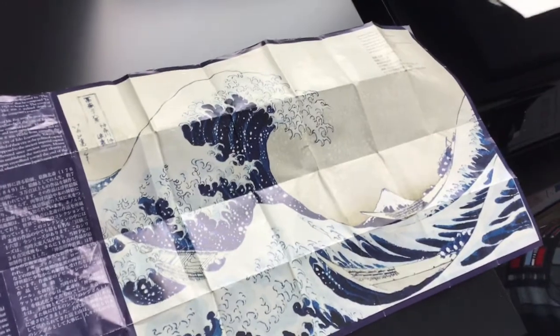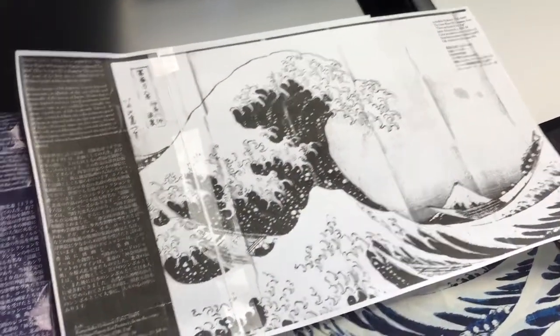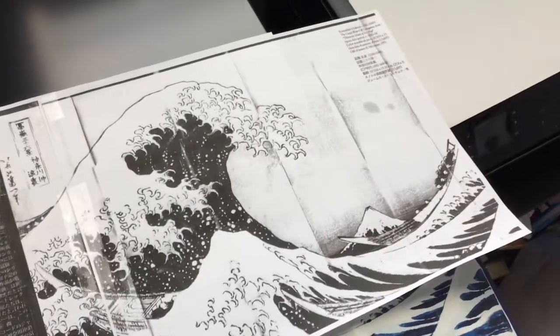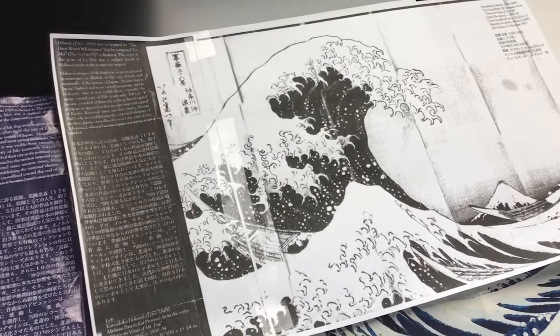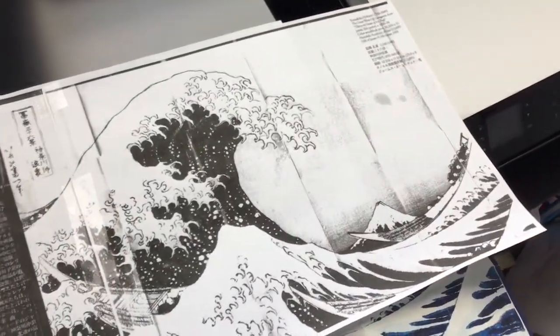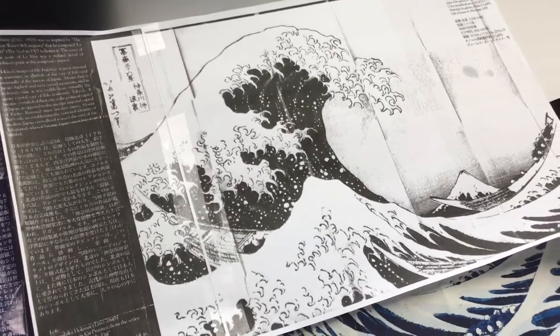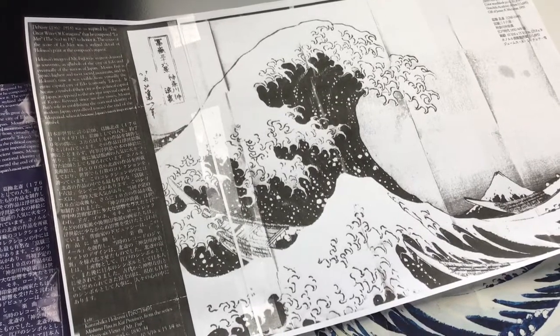What I ended up doing was getting this picture, using my scanner, and photocopying it. After I photocopied it, it was a little bit larger than a regular paper size, so I used two papers and just taped them together. You'll notice it's black and white — you can copy in color if you want, but for the sake of this project I'd stick to black and white.